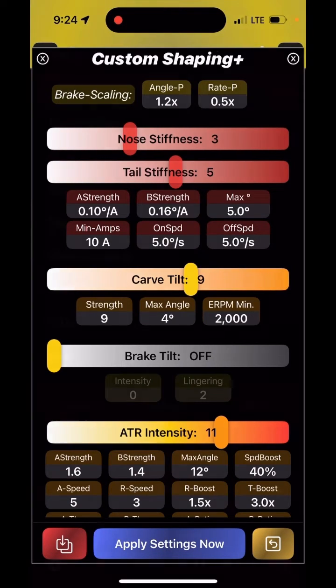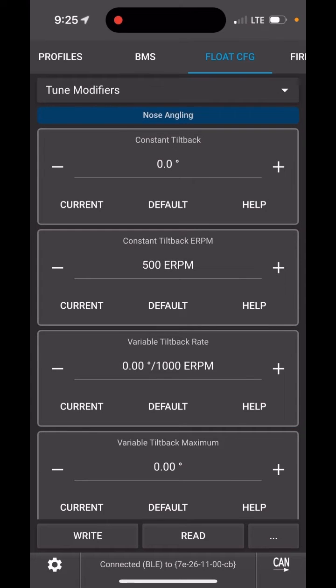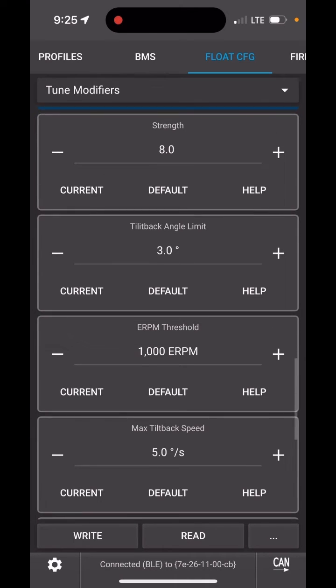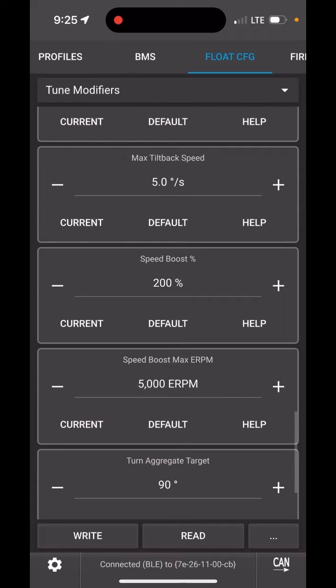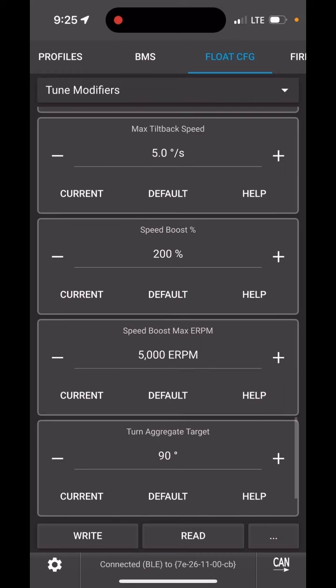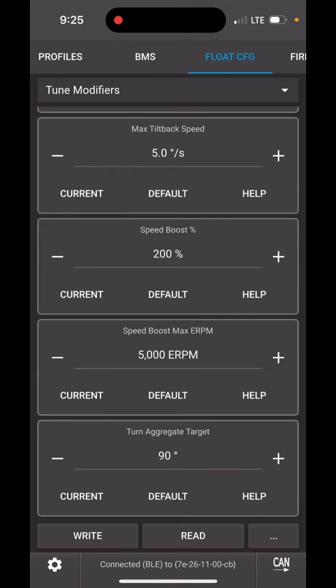Those are the key parameters. Now let's go into the Vest tool. In Float Config you'll find turn tilt under Tune Modifiers, at the bottom. You can see strength, angle limit, and ERPM threshold — the ones we just talked about in Float Control. We also have the maximum tilt back speed, which defaults to five degrees per second. You can increase that if you want it to tilt faster, but I really see no need. Speed boost basically increases the strength based on your speed — as you get faster it makes the response to turning more intense, so 200 means at most it will double it.